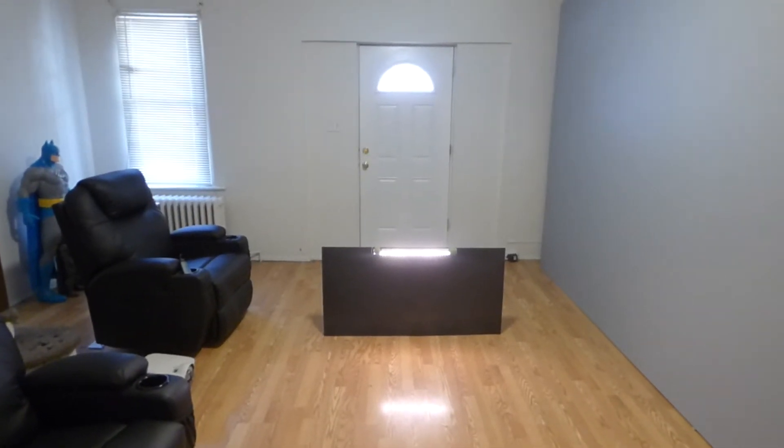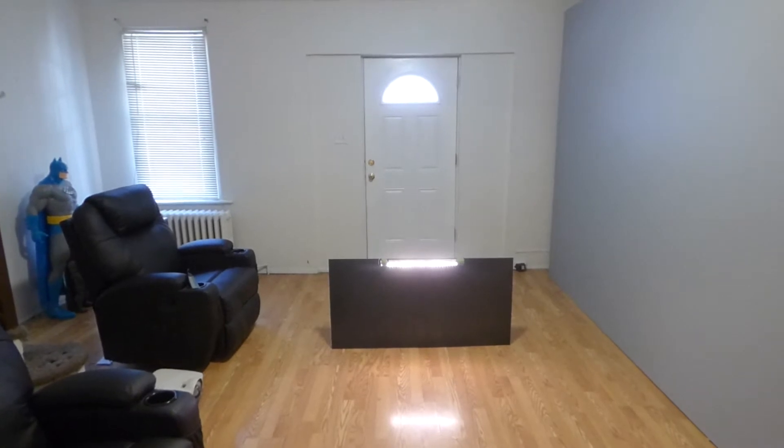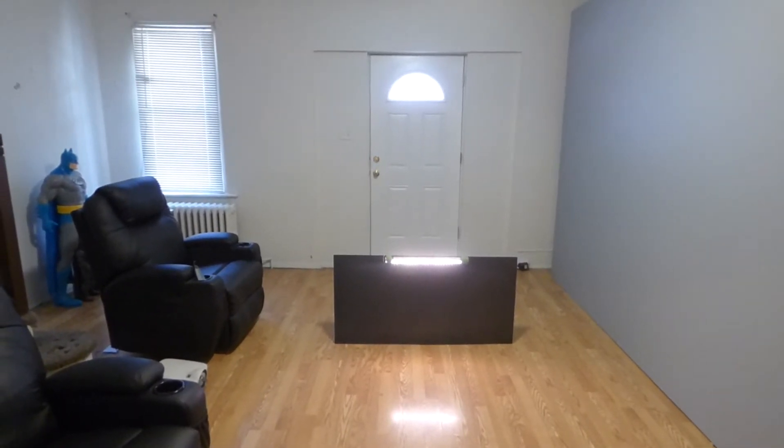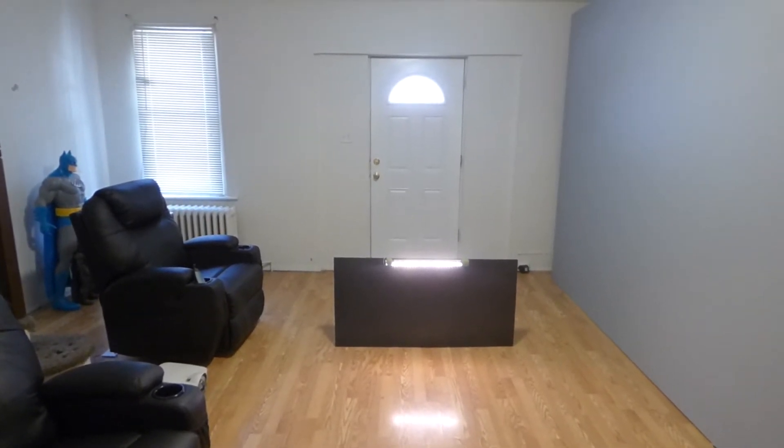Hey guys, how you doing out there? My name is Kenneth Byrd. I'm the creator of Crystal Edge Technology Projection Screens using Smart Technology Gain.